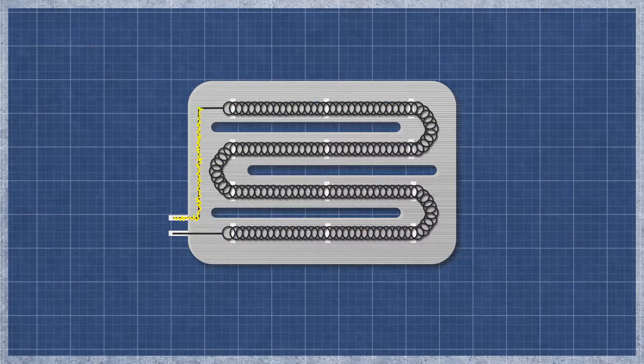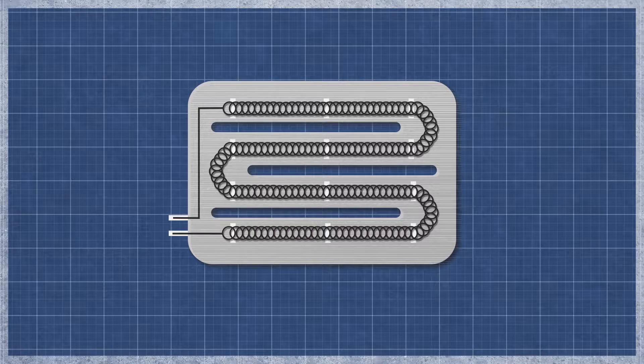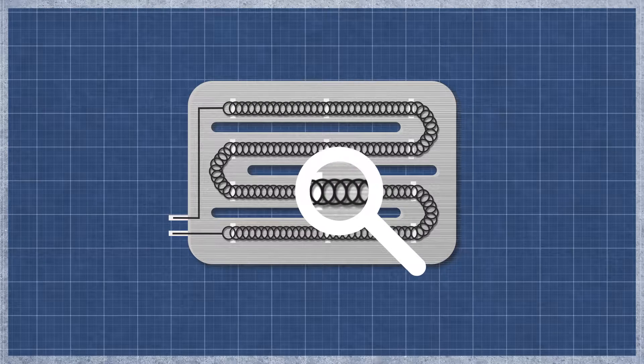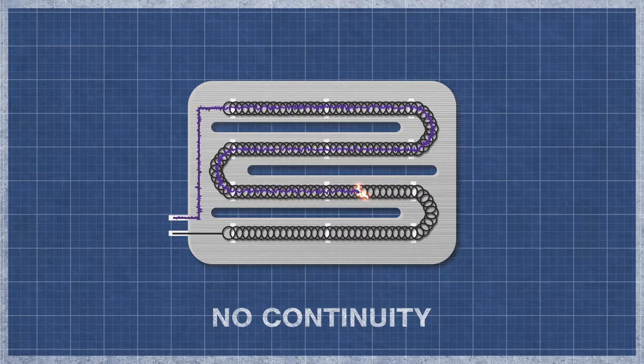A dryer heater works similarly to an incandescent light bulb. As electricity flows through the element, the resistance in the material generates heat. The element can burn out over time with normal use and may appear singed or cracked. This can be difficult to see, as even a small break can cause an element to fail.